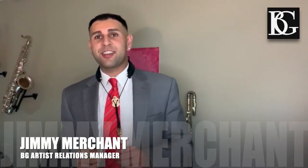Hi guys, Jimmy Merchant here. I'm VG France's Artist Relations Manager. I'm also a professional saxophonist and woodwind doubler based in the New York City area. At VG France now, we are doing a monthly newsletter where we're gonna be featuring a couple different things each month.